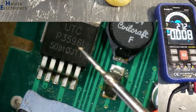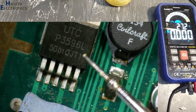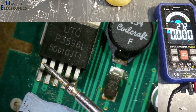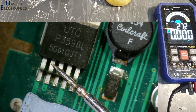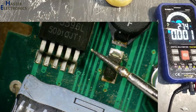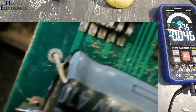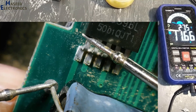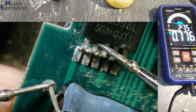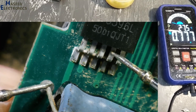It is using a P3596L50 — a 5V regulator. Positive input in, output on pin 2, pin 3 is ground, pin 4 is feedback, and pin 5 is on/off control. 12V is going in but there is no switching output.